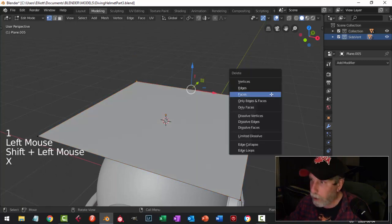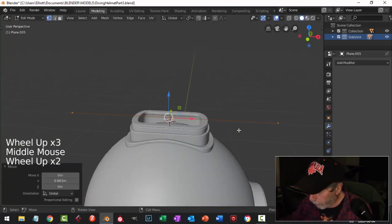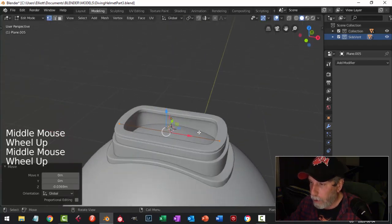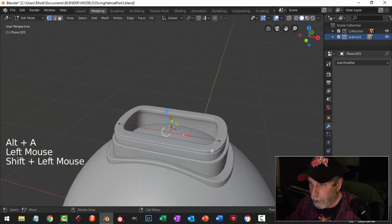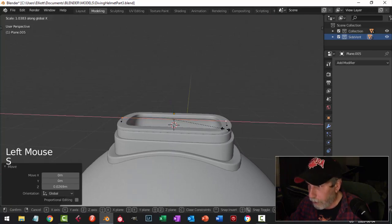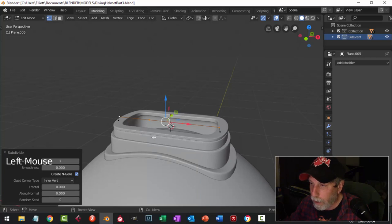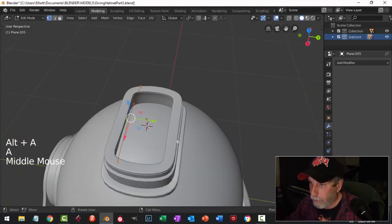I'll select these vertices and delete them so I have just this, and I'll make those little bars that go across — similar to what's there but a little different. Looking from the front, scale on X, I'll start with that and subdivide — going for two. I'll take these, scale in X almost on top, and since I want it a little rounded I'll select these two and subdivide again — subdivide two. Pull it up and let's try that shape.